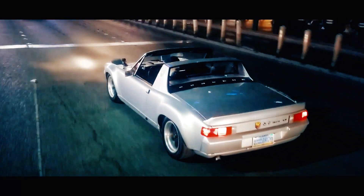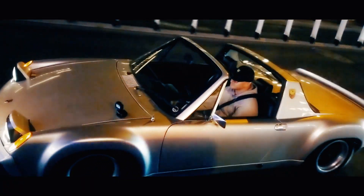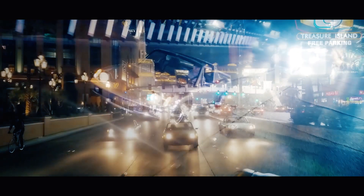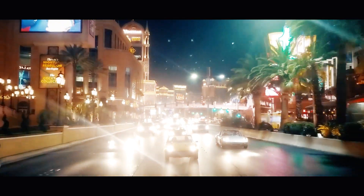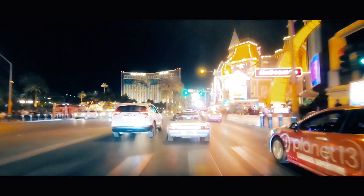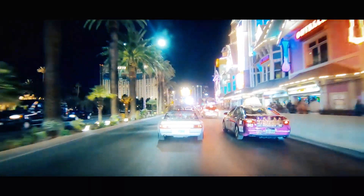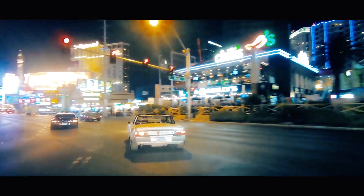This is a 1973 914 with a Type 4, 2.4 liter fed by 48 Dells. It's a wide body with fiberglass flares and a fully adjustable coilover suspension with brake bias adjustment. It's been tracked a little bit and it's a pretty quick little car. The mid-engine layout is really rare and makes it a great platform for anything from street to track — that's what got me into the 914s. This one's highly customized.